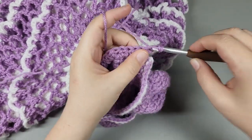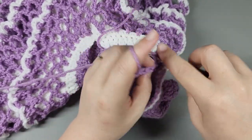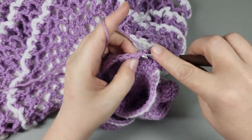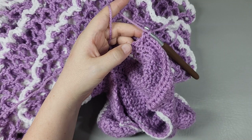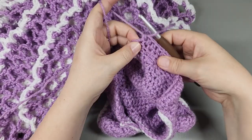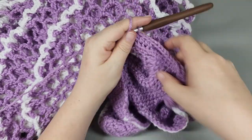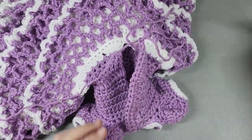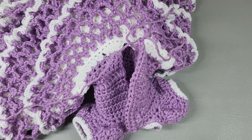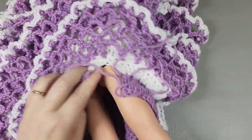Now I'm just going to half double crochet into each half double. I'm not going to make you guys watch me - I'll be right back. Okay, I made it to the end, I've got one more to go into. I'm actually going to stop here and put my dress on my doll to see how that looks. Depending on your tension, you may need to add another row, or maybe one row would have been enough.